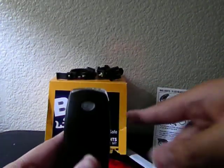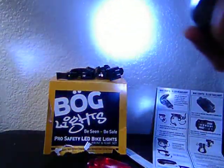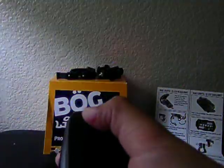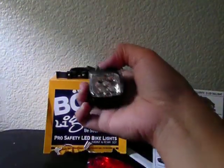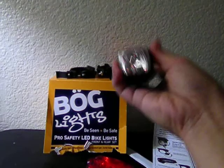To operate the light, I just push this button consecutively. The first press is this steady light, the second press is the flashing light, and the third press is another mode. On the fourth press, it turns off. Let me show you the brightness — first, second, and third.